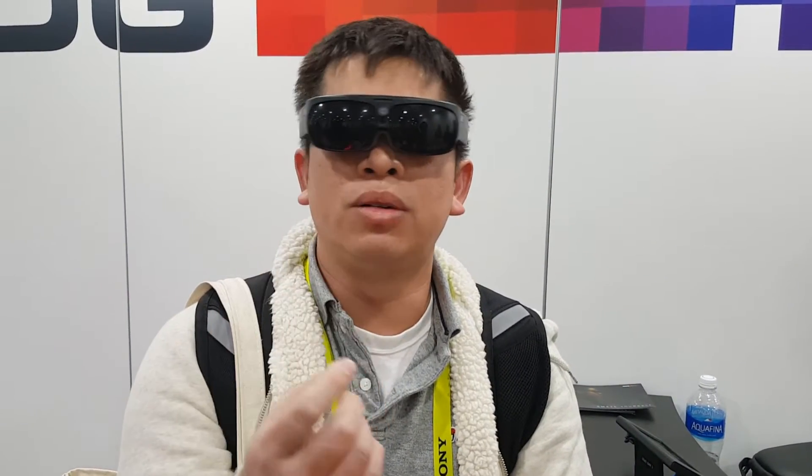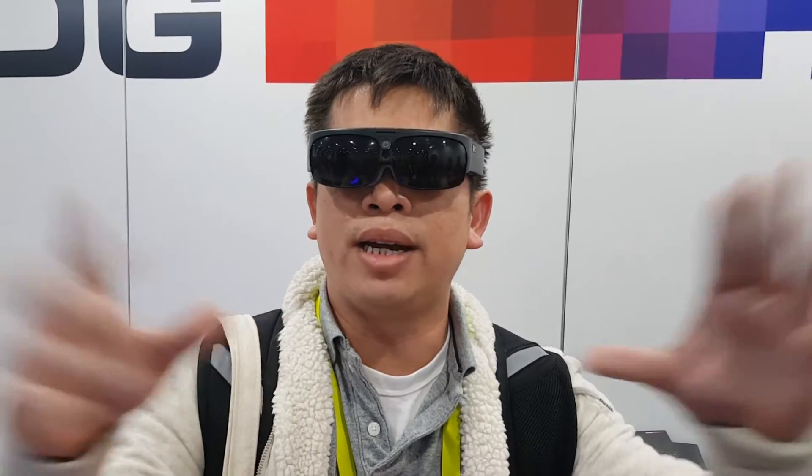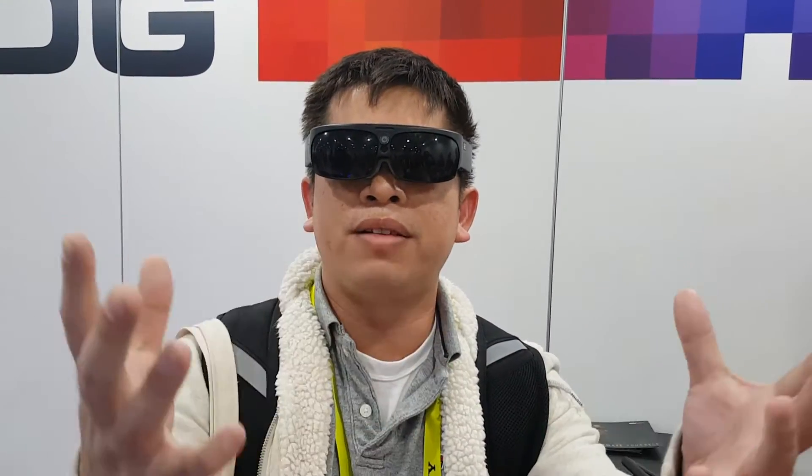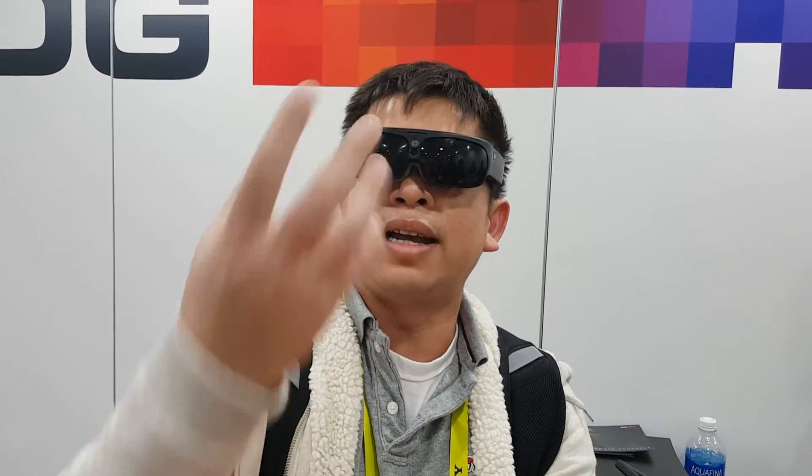What I'm seeing is similar to the HoloLens that I already posted a video on. There's a little video screen — I can see everybody in front of me, and there's a floating Windows frame that's kind of interactive.